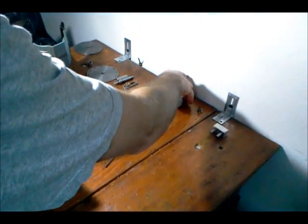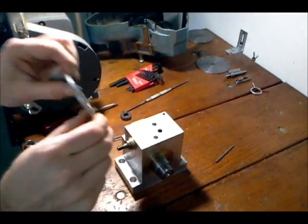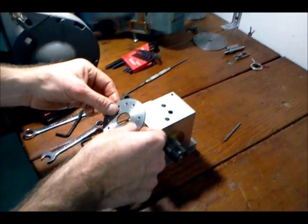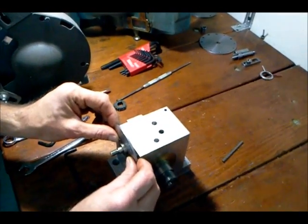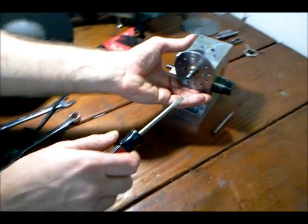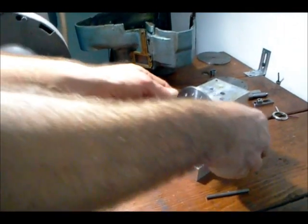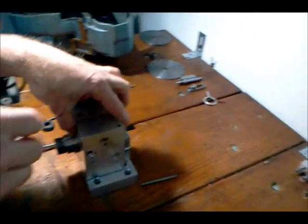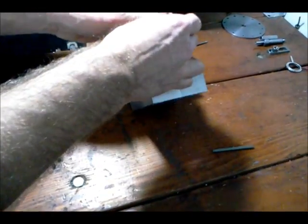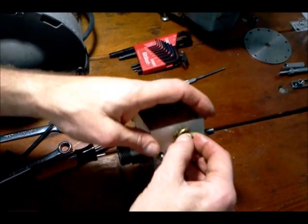The next thing I'm going to put on is the hole plate. This is a 12-hole plate that I made for the particular gear that I had to machine — it's a 24-tooth gear. This hole plate screws right into place. I'm also going to put on the back of my little spindle a brass washer and a hex screw to hold this in place.